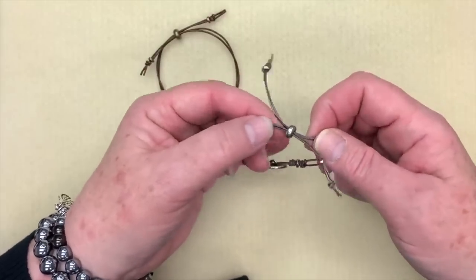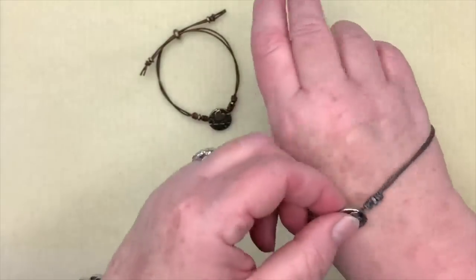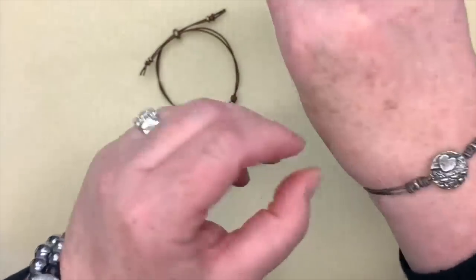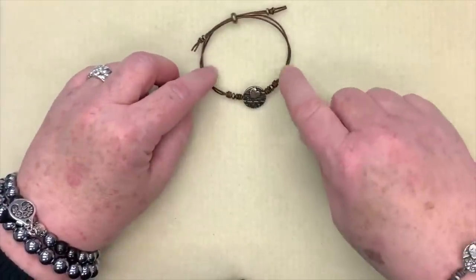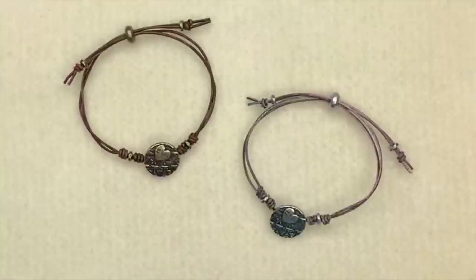Here is our completed bracelet! When it's at its most open, you can slide it on and choose which way you want your button to face. Run it over your hand, grab one side with your middle finger, and tighten it up with your other hand — it just pops on there nicely. This will be available in kit form in antique pewter and antique brass, with lots of different color choices for the leather. If you enjoyed this video, please give me a thumbs up, leave a comment, and subscribe to my channel. Thanks so much for watching — see you on the next one!